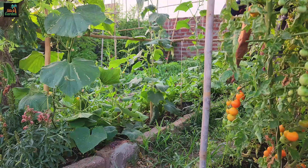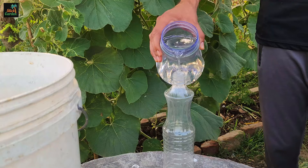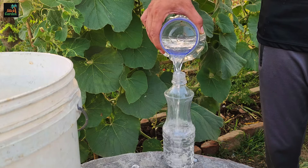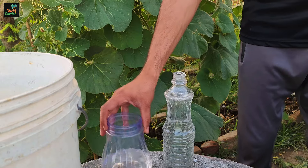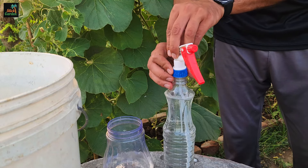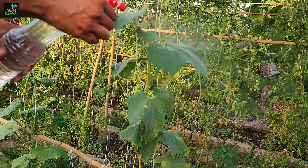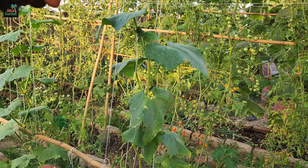By adding boric acid to the soil, you can avoid these problems and promote healthier cucumber plants. In addition, foliar application of boric acid can provide cucumber plants with a quick and direct supply of boron. Foliar spraying allows the plant to absorb nutrients through its leaves, avoiding soil-related issues that may impede nutrient uptake. This method is particularly useful during periods of rapid growth or when plants exhibit signs of nutrient deficiency.